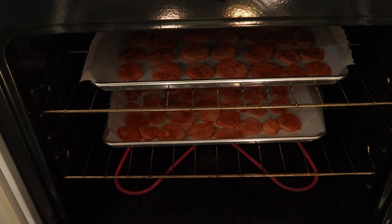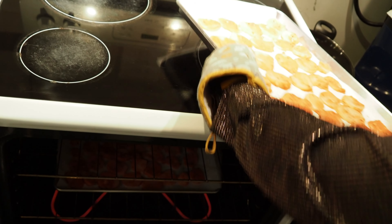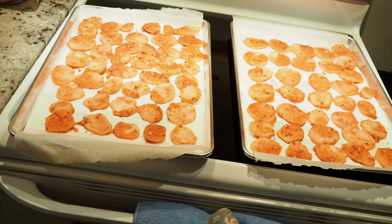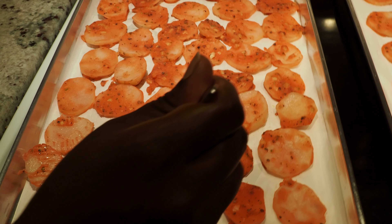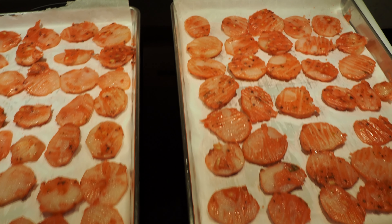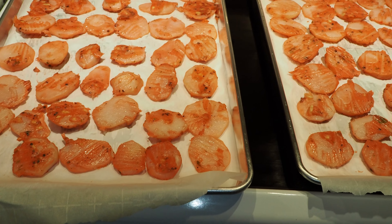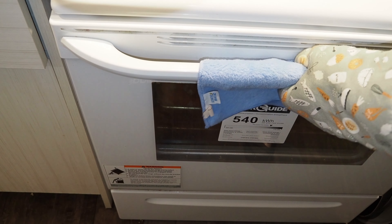After 30 minutes, let's flip them and put them back in for that beautiful crispiness. Right now they're not as crispy as you want them to be. Now that they're all flipped, we're going to put them back in for a good 10 minutes — the last 10 minutes is for them to become crispy on the tops.